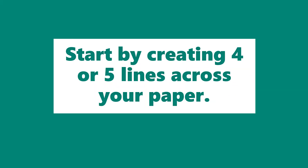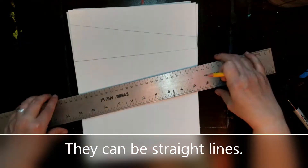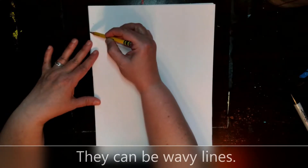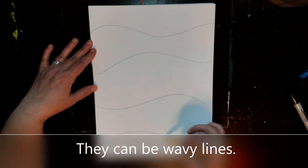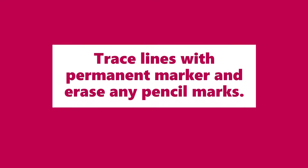Start by creating four or five lines across your paper. They can be straight lines or they can be wavy lines. Trace lines with permanent marker and erase any pencil marks.